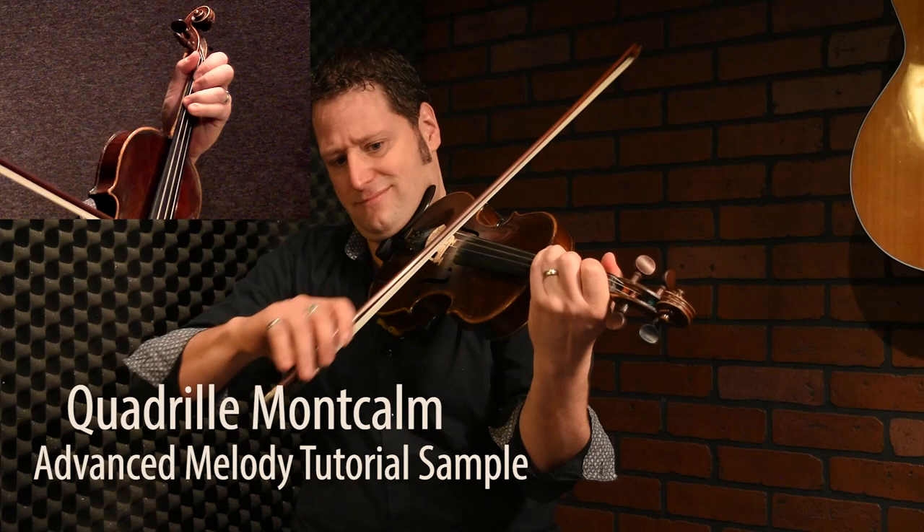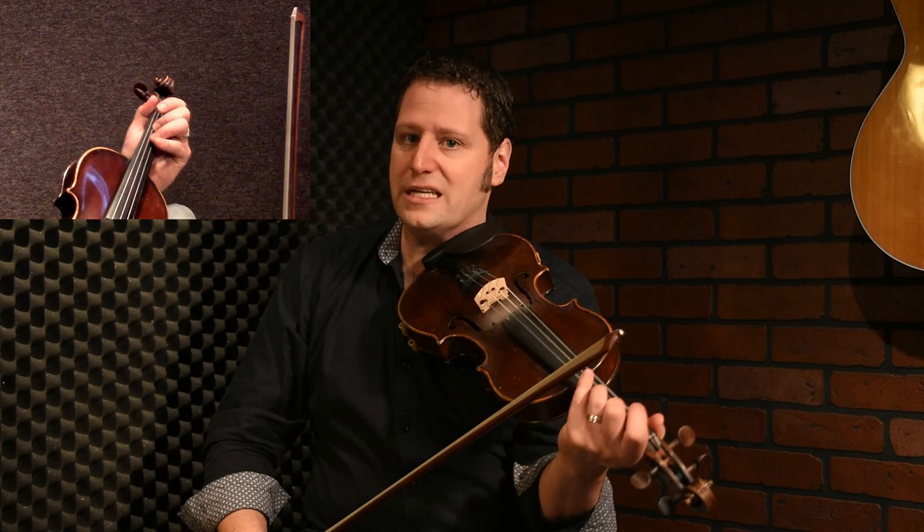Welcome to the advanced class — a 4D reel called Quadrille Mon Calme. It's a great tune in F key. Really fun, really nice key. We don't have lots of reels in Québec repertoire in F key, but it's really always fun to hear. It's a really nice sound. I'm not playing so many open strings in this tune, except when I start.